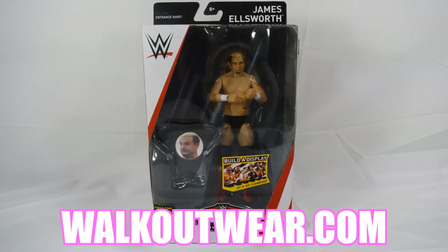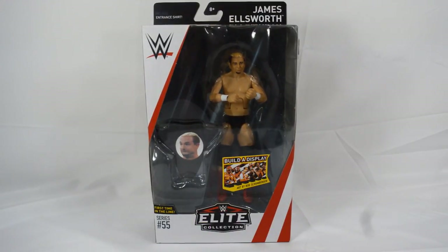We just found out the other day that James Ellsworth has been released by WWE, but it is cool that we got his figure before that happened. I wish him the best of luck in his future endeavors. I wasn't the biggest fan of him when he was with the company — I felt like he kind of made the main event seem like a joke. I'm all for comedy in my wrestling, but you gotta know where to draw the line, and I just don't see him beating AJ Styles, even if it is dirty.